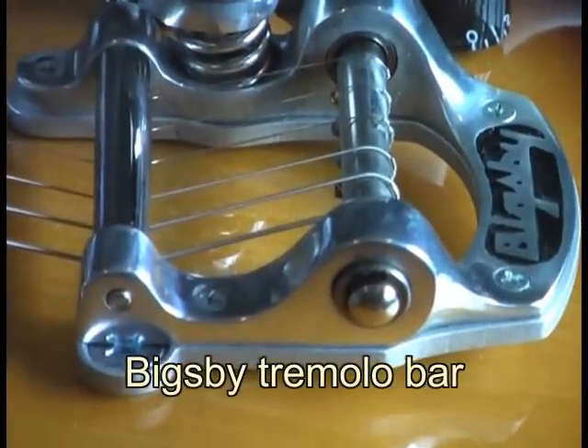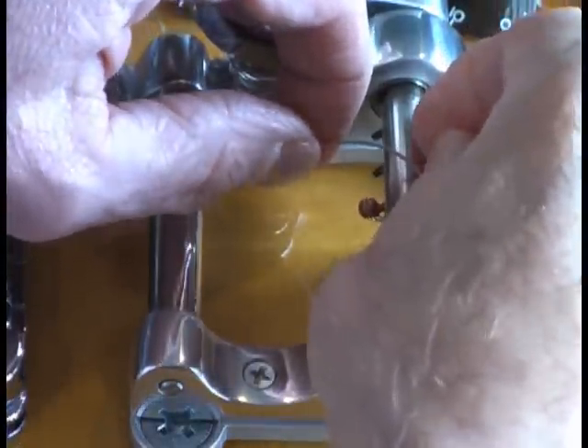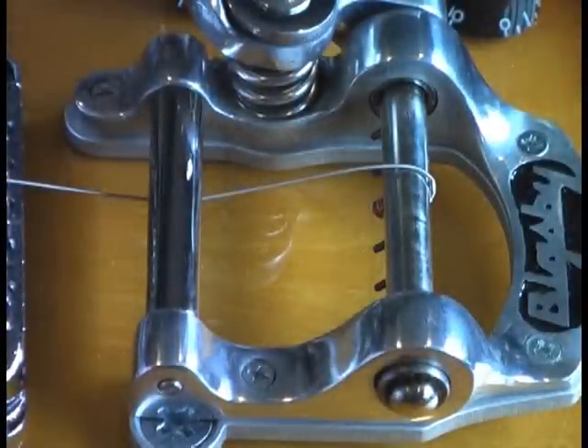If you don't use a spoiler, changing the strings goes like this. First you must bend the string, thread the string over the back of the Bigsby bar, and hook it on the post under the tailpiece. Not very difficult, but a little tricky.